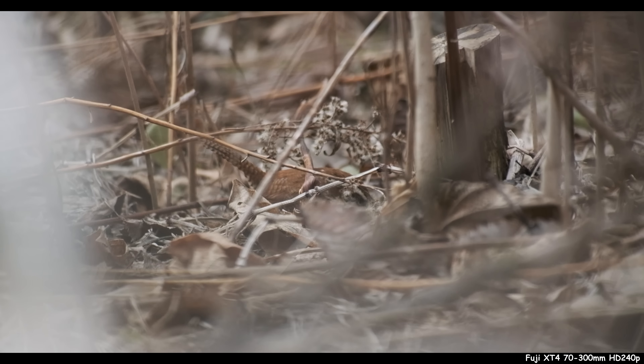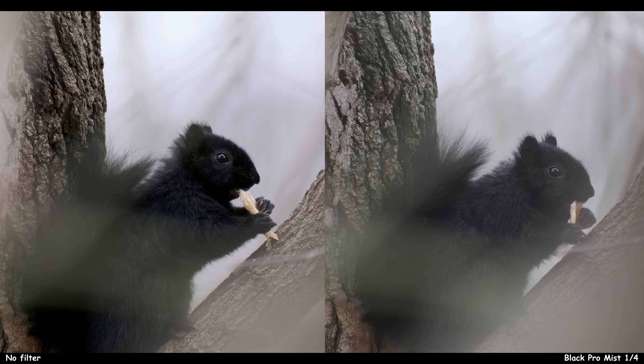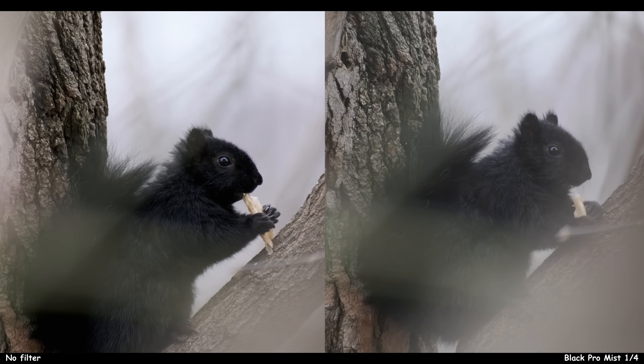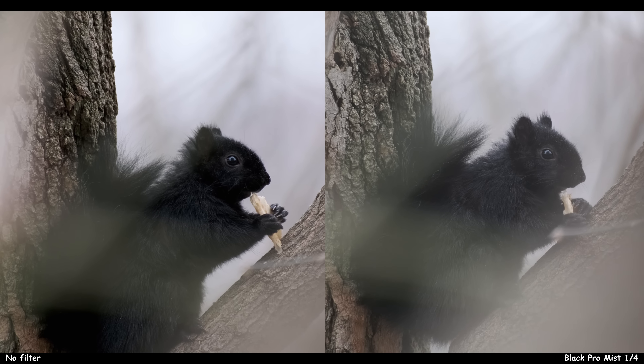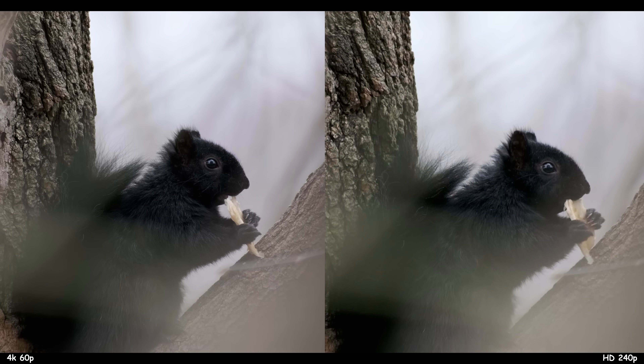Here's a little side test: on the 70-300 I wanted to see what a Black Pro Mist filter would do. It kind of just ruins your life — the focus peaking is harder to see, everything is just worse. Although I bet if there's some backlit magic and a little glow factor, that's what I'm going for anyway: slow motion, mystical, surreal, magical nature — not just 'oh, I got a sharp bird.' I hope that sharp bird pecks your eyes out.